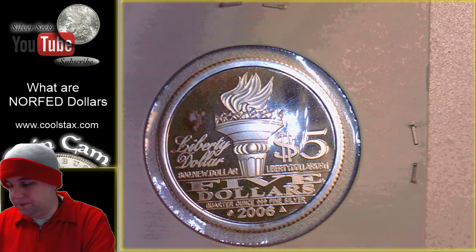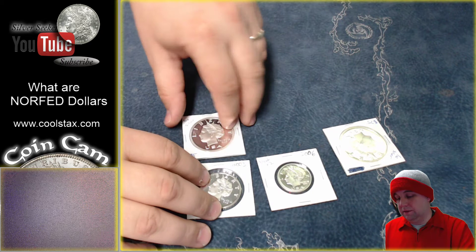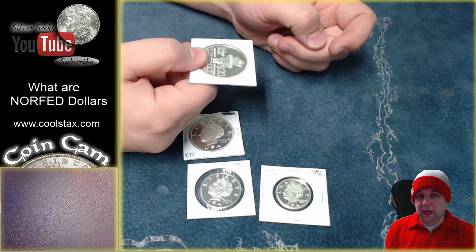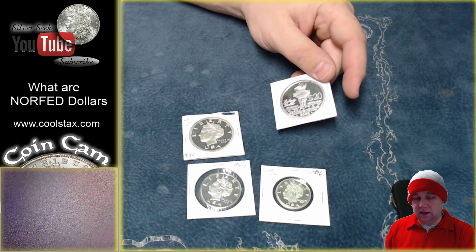There you have it, guys — that is your NorFed dollars, or Liberty dollars if you will. The guy got arrested and convicted of basically creating false U.S. currency, but they are legal to be collected, just not legal to be used as tender. You can't walk into a shop and try to buy something for $20 with this — although if someone tried to pay me $20 with one, I would take it because it's worth more than that. But it's not legal U.S. tender.